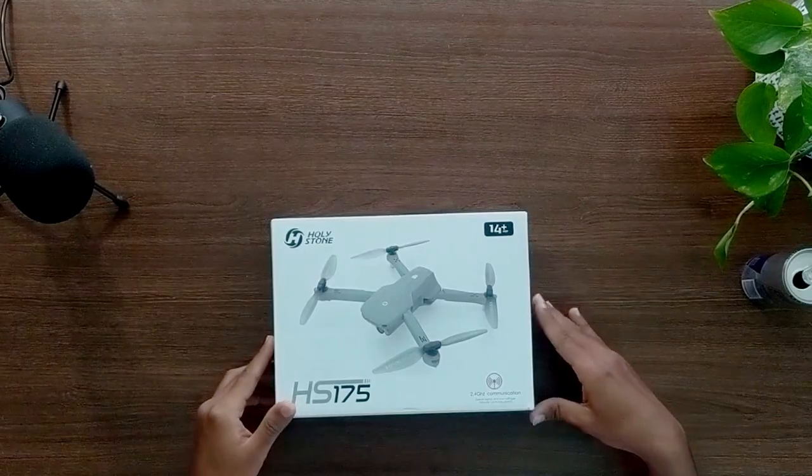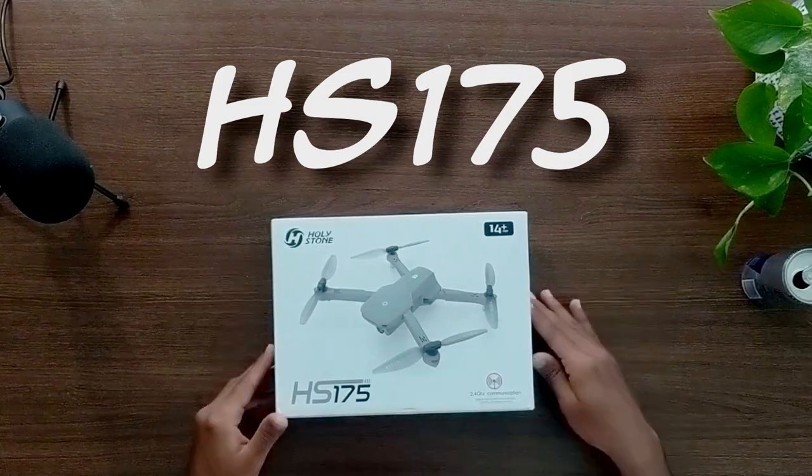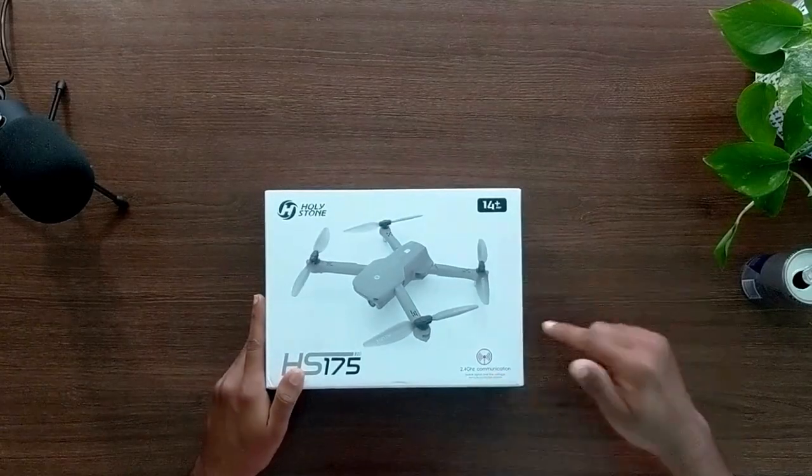Hello guys and welcome to another video of Curious Human. Today we are going to unbox another drone from Holystone called the HS-175. It's a little bigger drone than the previous one we reviewed, the Holystone HS-330. If you haven't seen that, I'll post a link to the video here. So let's go ahead and unbox this drone.